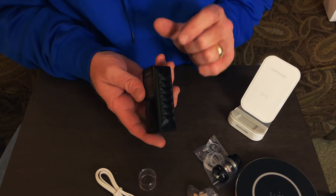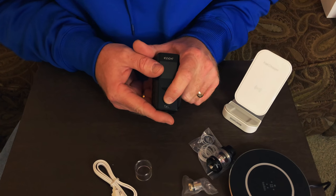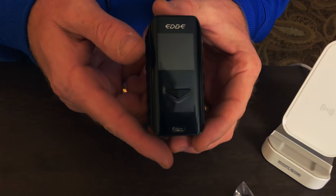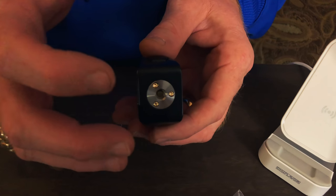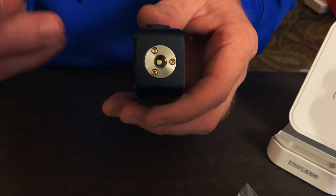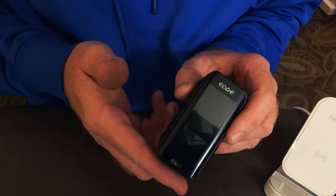Here's what the mod looks like. Here's your fire button on the side, your up and down buttons here, and your USB-C charging port on the front if you elect to charge it with a cord instead of going wireless. Here's your 510 connector on the top — as you can see, it does have a gold-plated spring pin in the bottom of it, which is super nice. So this is pretty much the basics of the mod. We'll fire it up in just a second once we get the tank on it and I'll show you guys what all it does.